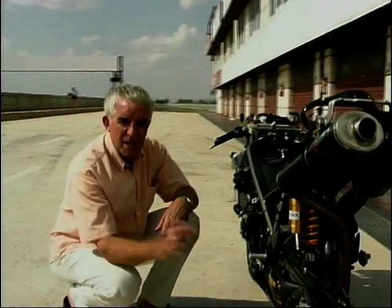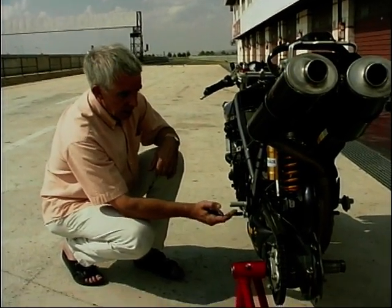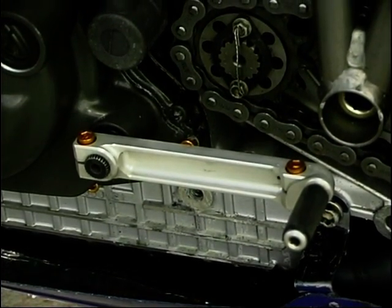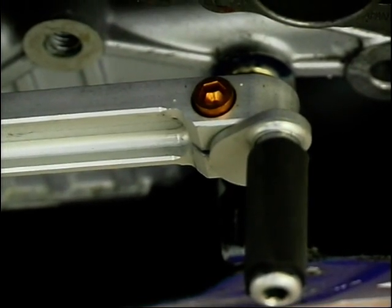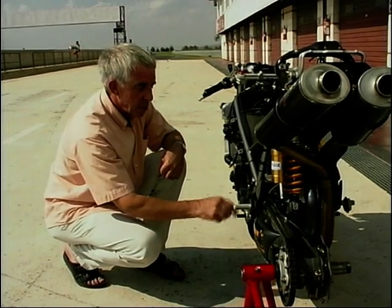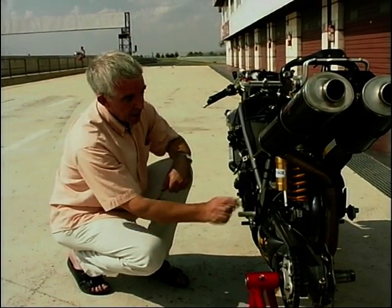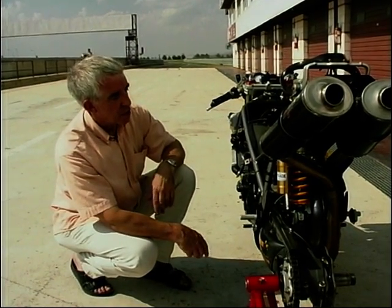Coming back here, and unique to all road racing bikes, is the gear change. You haven't got a linkage here because this gear lever actually operates the other way round. When you're cranked over going around a left-hander, you don't want your foot under there to change up. So on this one, when you're changing up through the gears, you're actually tapping the lever down — otherwise you're going to fetch yourself off. Different rear sets of course — tiny little ones, mounted in a different position.